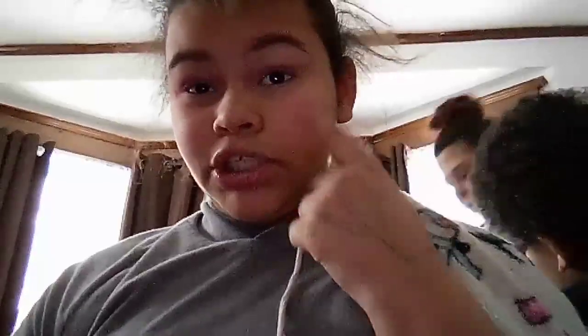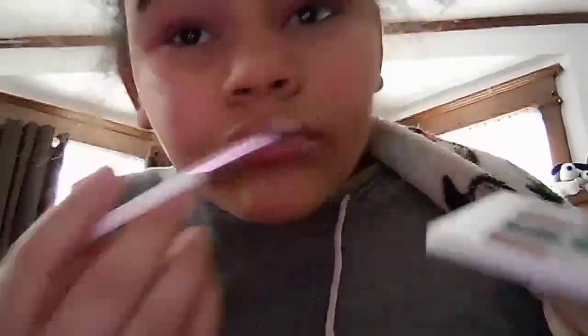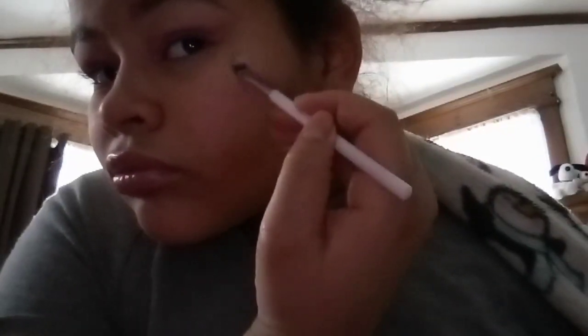Now I'm going to put these on. The brows are done. I don't think I need blush because my cheeks are already really rosy, so all I really need is highlighter, lipstick or lip gloss, lip liner, and eyeliner. We're going to highlight the nose and bring this all in.